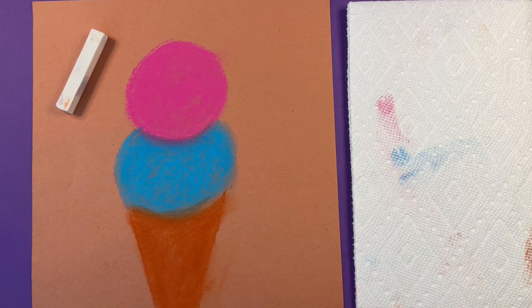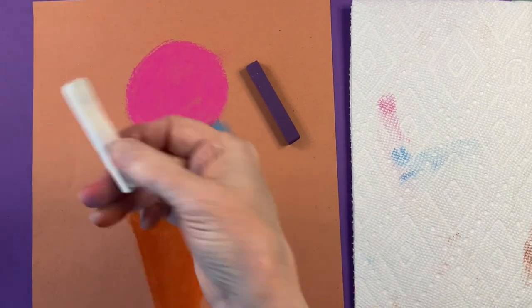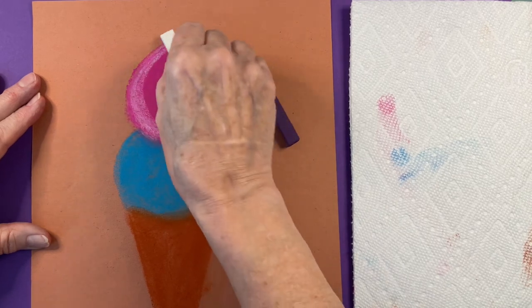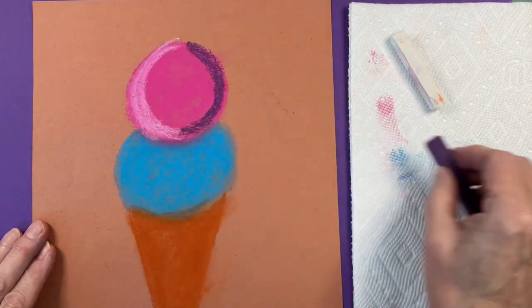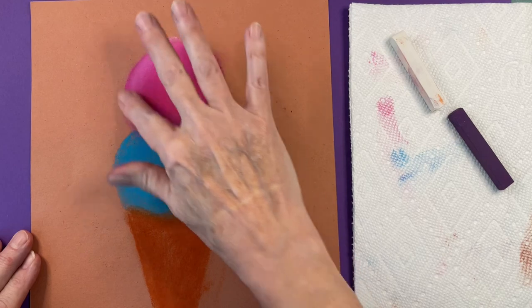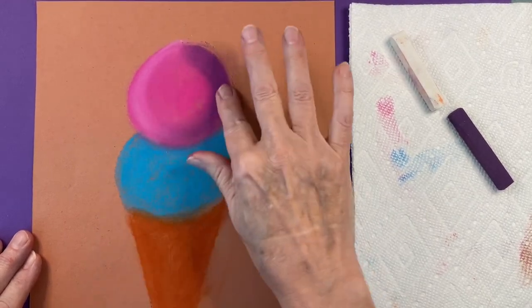I'm going to use white on the left and a darker color on the right. Pink is made of red, but I think purple is darker and it's close to red, so I'm going to use purple for the shadow. Take your white on the flat side and draw around the left side following the circular shape. If you get pink on it, just wipe it off on your paper towel. You're going to do the same thing on the other side with your shadow color. Rub it really good — going around and around, even bringing some into the middle a little bit to create that shadow.